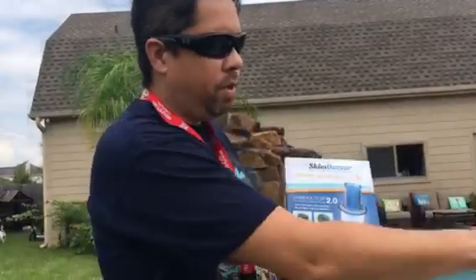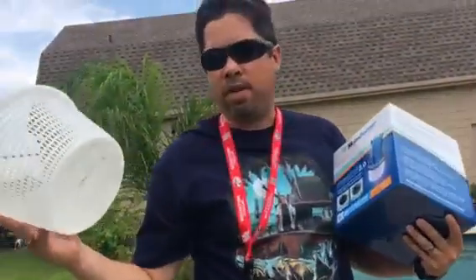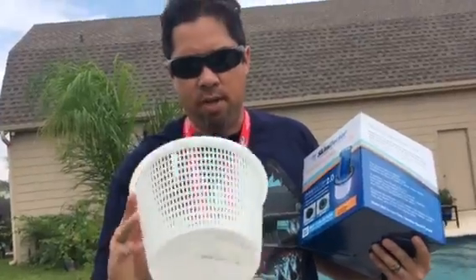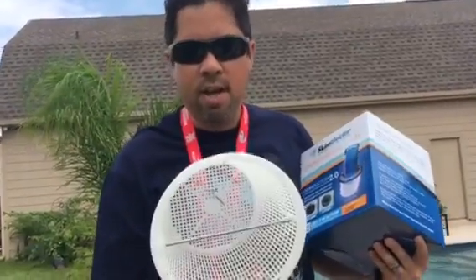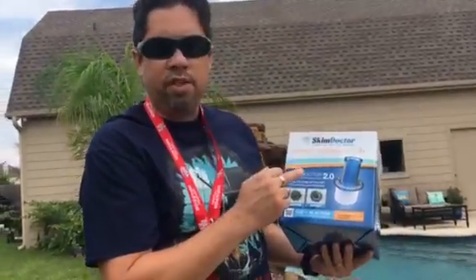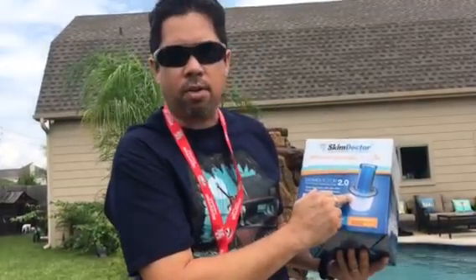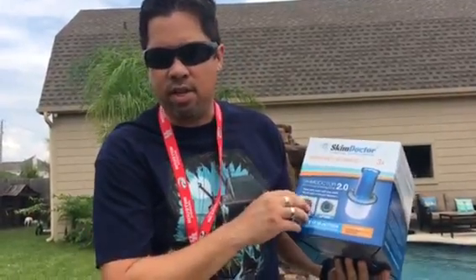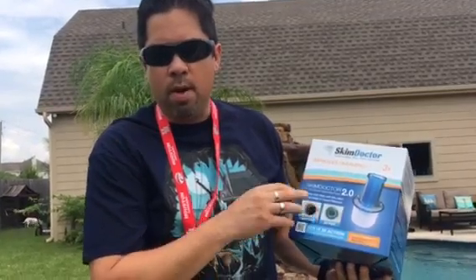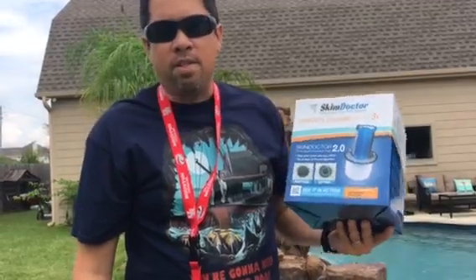Basically what this is — on your returns you usually have a skimmer, and everybody's skimmers look pretty much like this. These are your average normal skimmers that collect all the debris. You use your existing skimmer and you add this little contraption called the Skim Doctor. This is the 2.0, the second edition, and what it does is create a rate of flow that is really outstanding.